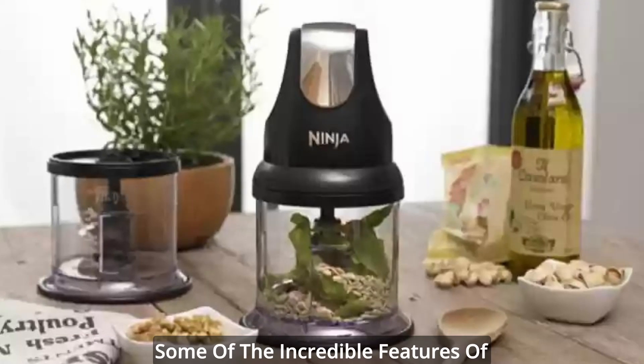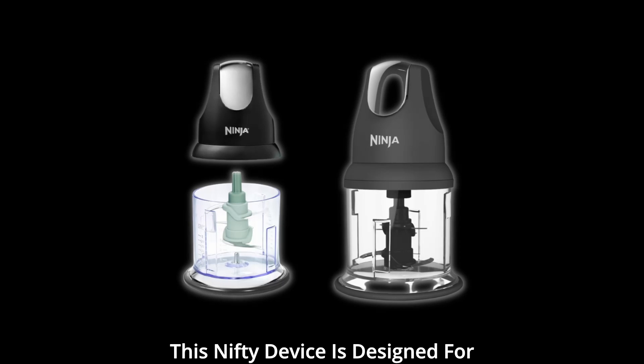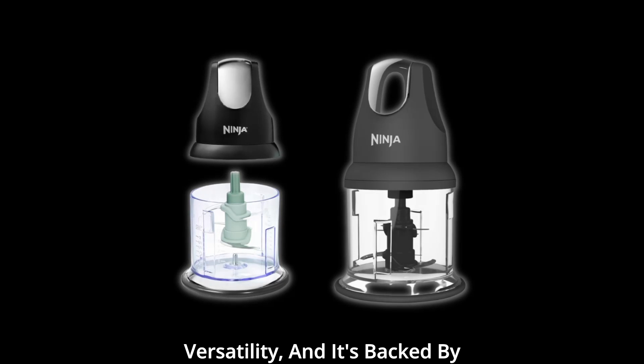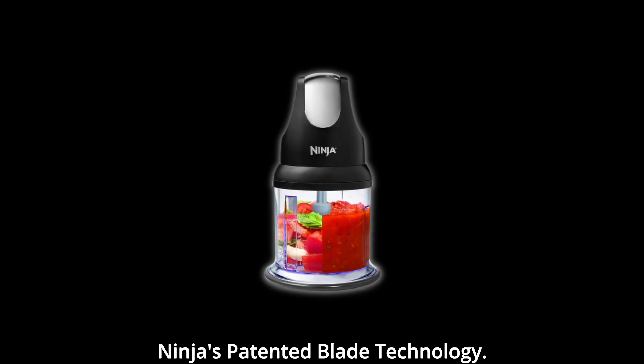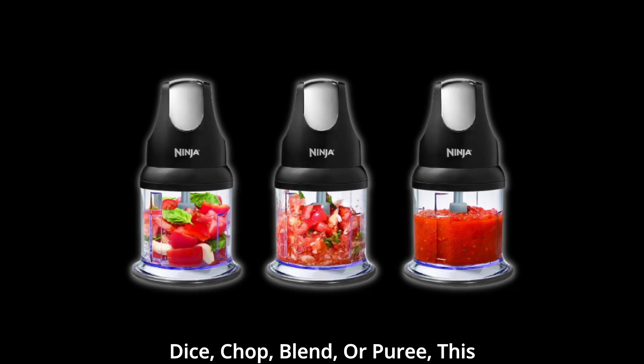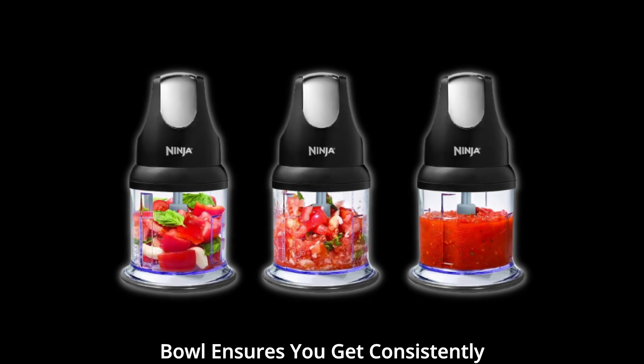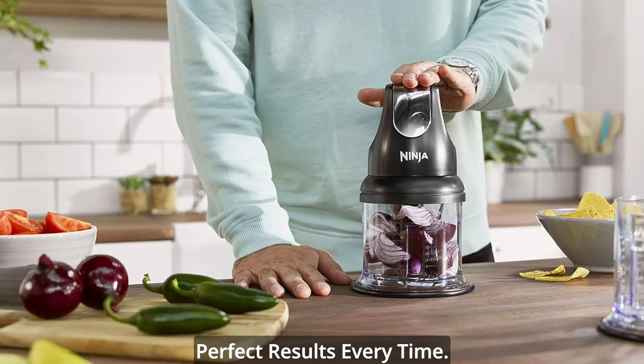Let's kick things off by highlighting some of the incredible features of the Ninja Food Chopper Express Chop. This nifty device is designed for versatility, and it's backed by Ninja's patented blade technology. Whether you're looking to mince, dice, chop, blend, or puree, this chopper can handle it all with ease. The 16-ounce chopper bowl ensures you get consistently perfect results every time.